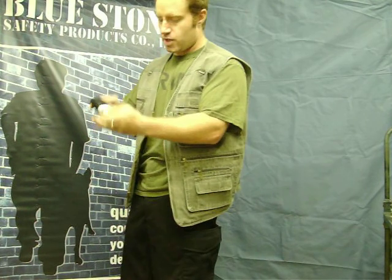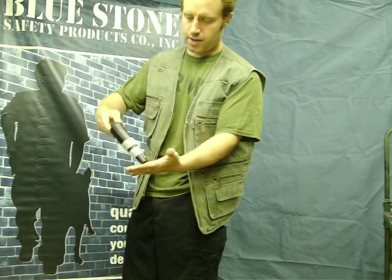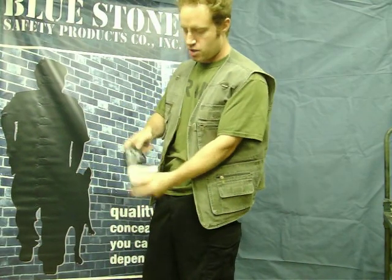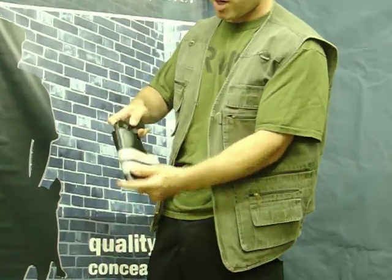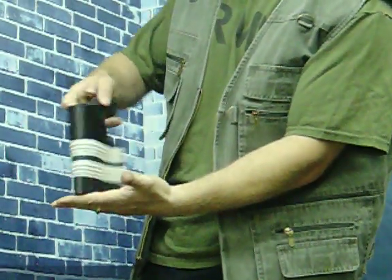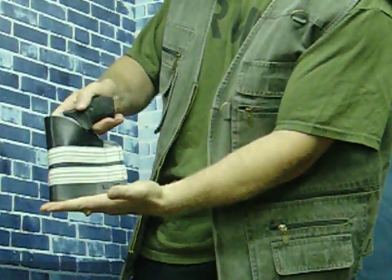And here is the product — front and back. You can carry a wide range of small 9mms, .45s, Snub Nose 38s like this one, and a wide variety of handguns. It's a great product, priced to sell, and quality at a good price.